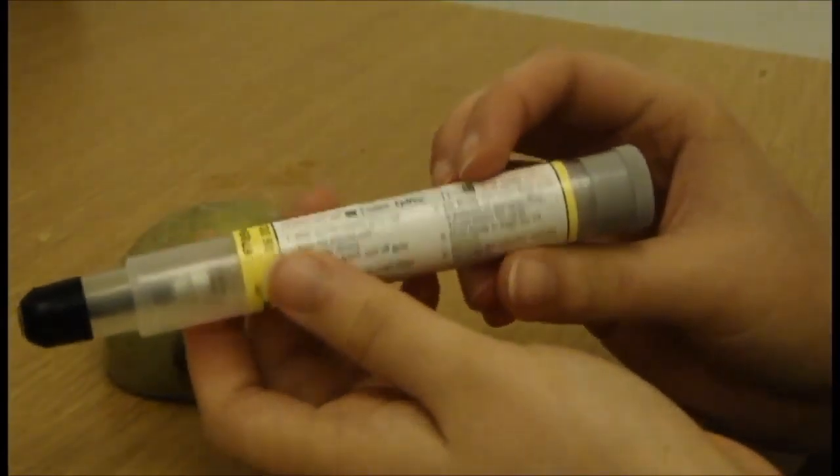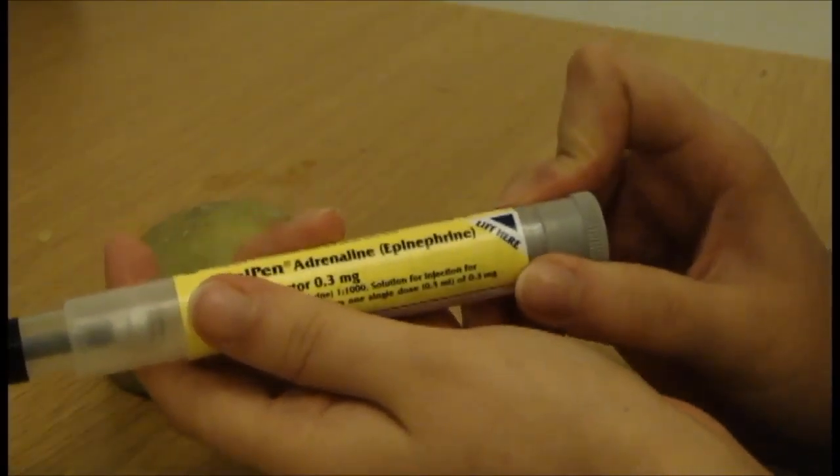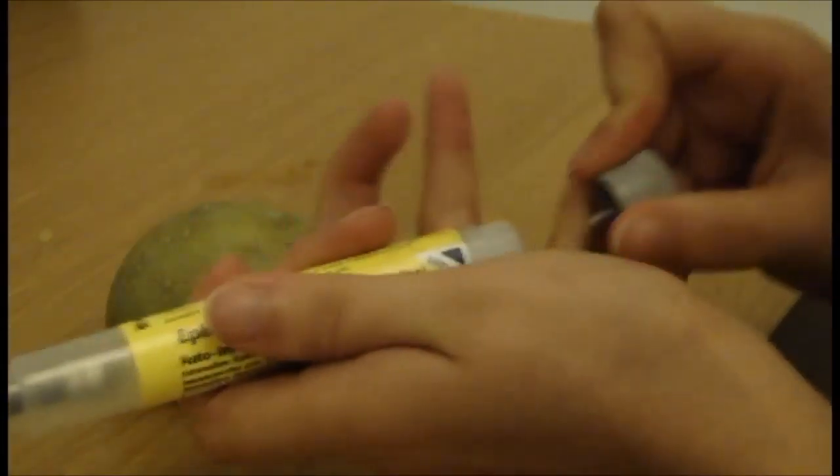So here we've got an out of date EpiPen. We're going to try and see what it's like to use by using it on potatoes. So you take the grey bit off, and then you just stab it and hold it for 10 seconds.